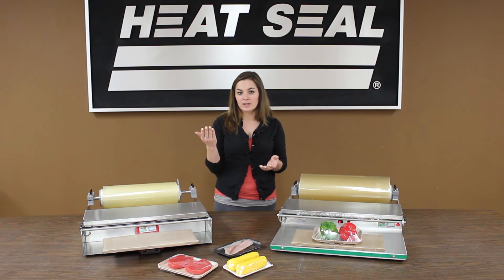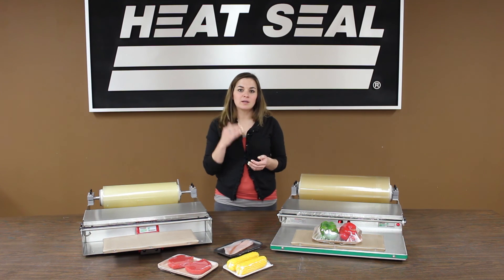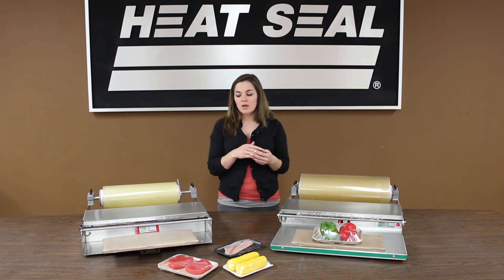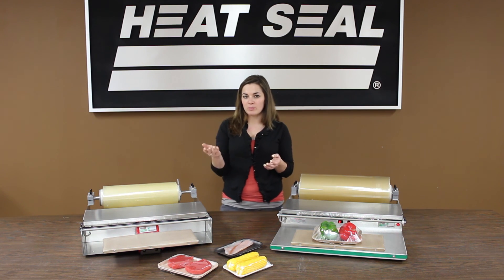As you're wrapping continuous packages, the first cycle might take 3 seconds to reach 300 degrees, but every package you wrap after that will take less time — 2.5 seconds, then 2 seconds — basically until it's just maintaining 300 degrees as you're wrapping those packages.